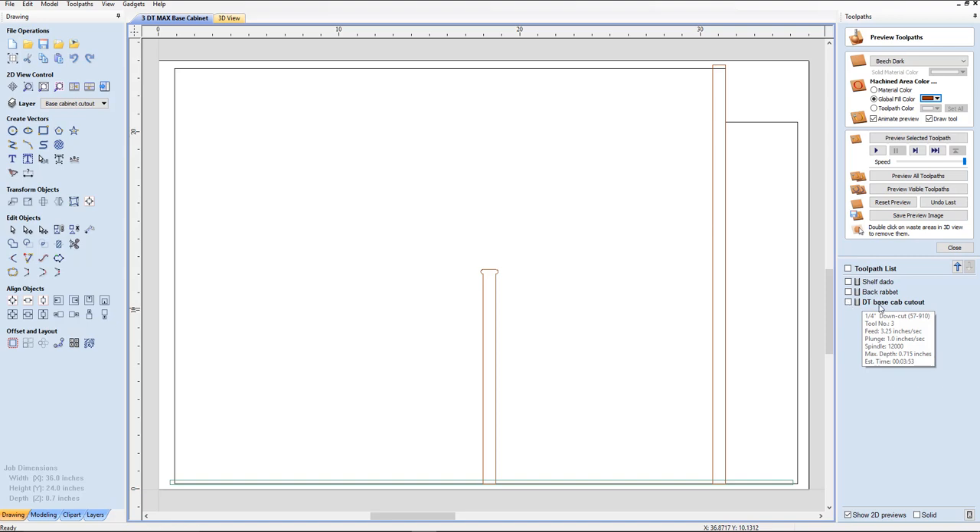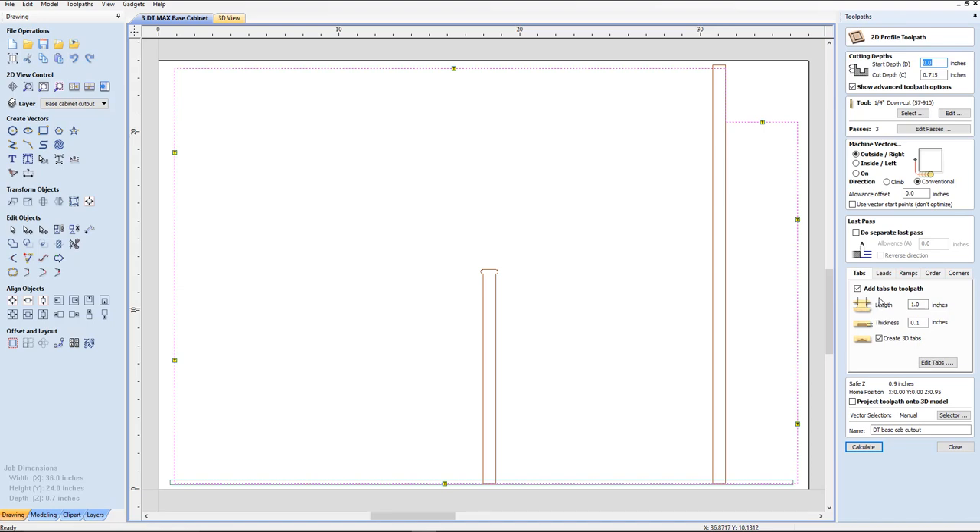I've already done the tool paths on these. I'll open the Desktop Cutout and notice where I placed the tabs for this one. We're going to be putting screws into our spoil board to hold this in place. Now if you had some nylon nails, that would probably be a great place to use one — even possibly putting it right through the cabinet and putting some putty over that later. But we're going to use screws for this demonstration.